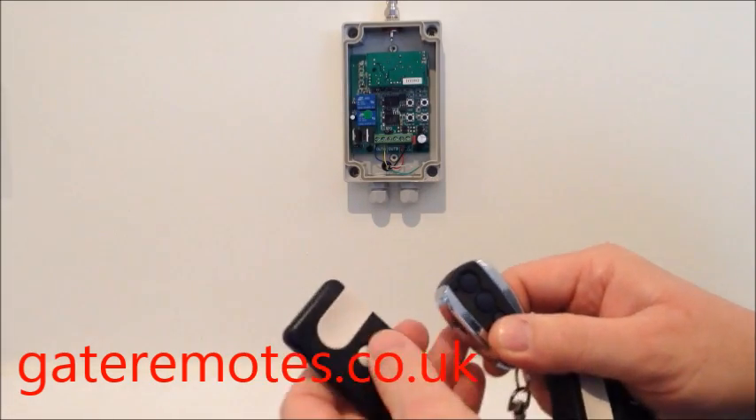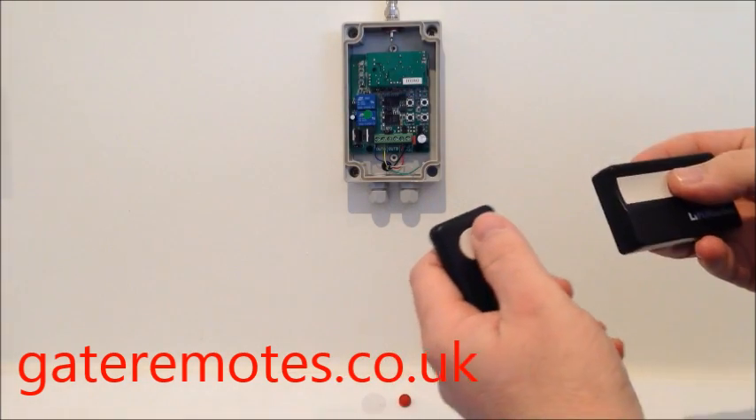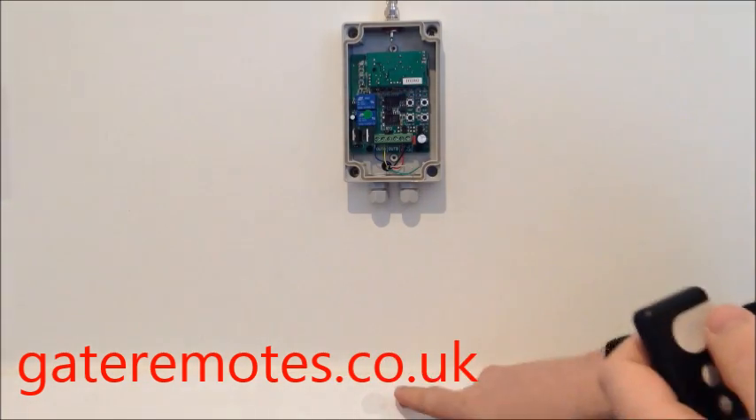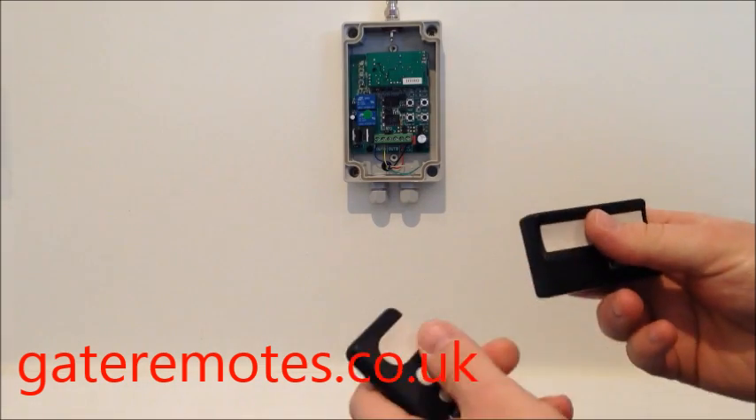I'm going to show you how to add the TX Multi into the system. As you can see, at the moment the two LiftMasters are operating the relay here fine.